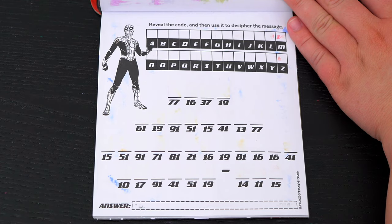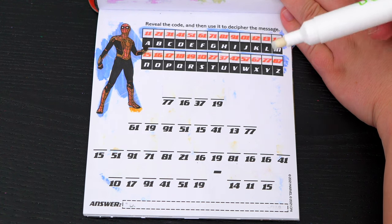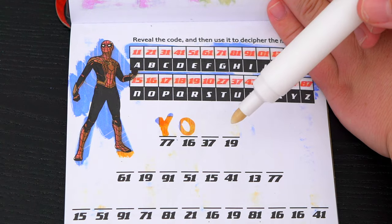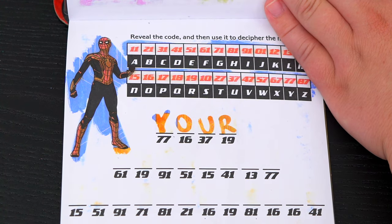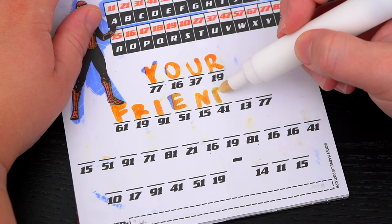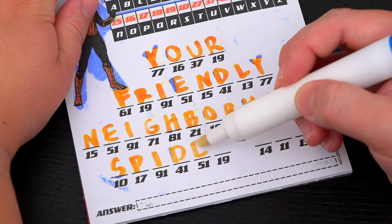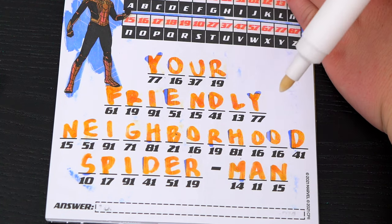Reveal the code and then use it to decipher the message. There's our code — now let's figure out what this message says. 77 is Y, 16 is O, 37 is U, and 19 is R. So the first word is 'your.' Now let's fill in the rest of the message. The whole message says: your friendly neighborhood Spider-Man!